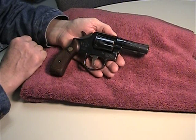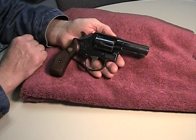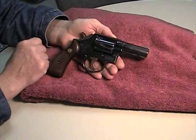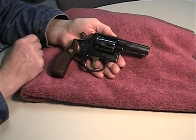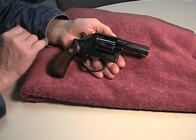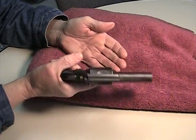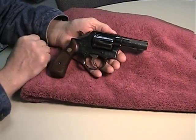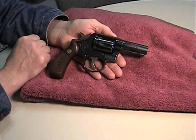They're a K-frame, and functionally they're very, very similar — it's just the sights. This is the classic Model 13 with a 3-inch barrel. For a very long time, the FBI issued this particular handgun to their agents. It carried well. It was a good size, and even with a 3-inch barrel, those guys could really do some serious shooting.